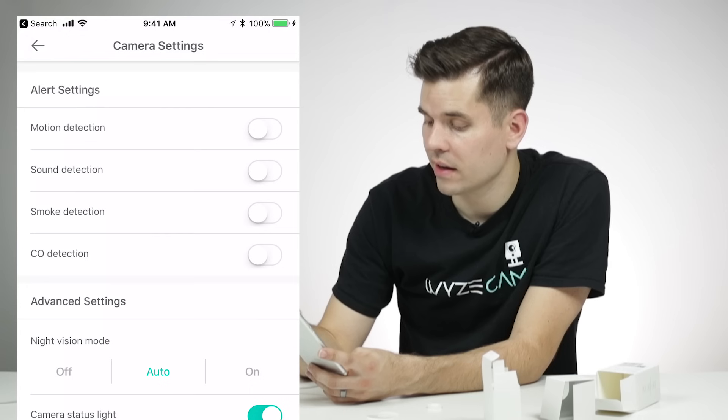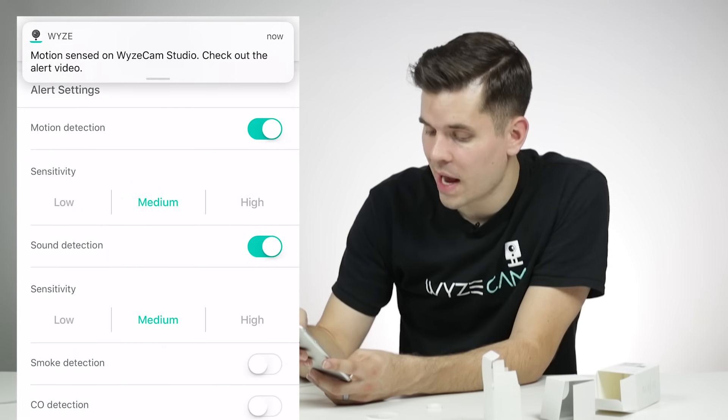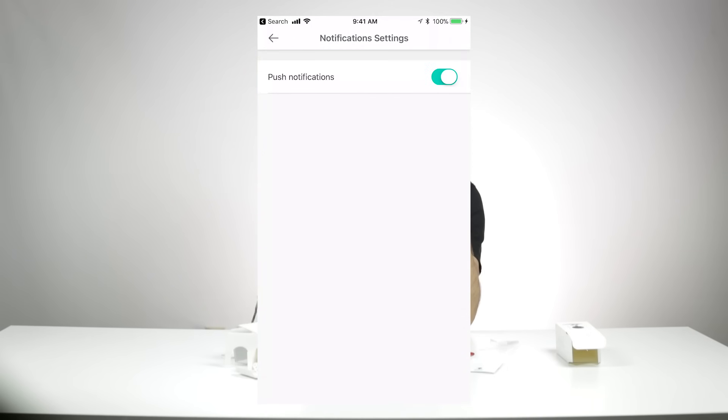In the very top right corner you have your settings. I would turn on motion detection and sound detection — that way when your camera detects motion or sound, it'll send a notification to your phone. If you put your Wyze Cam in a higher traffic area and feel like you're getting too many notifications, you can go into your notifications, click settings, and then turn off push notifications.